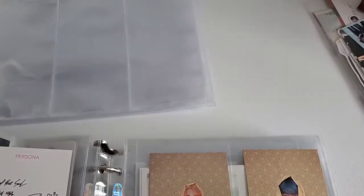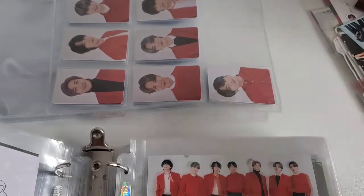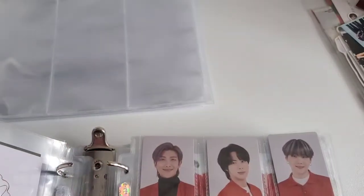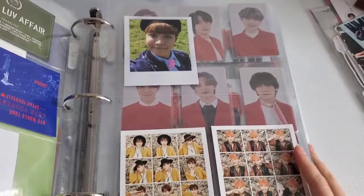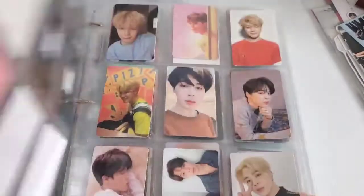I'll put these away as well. They're falling out — I definitely need to tape those. How long have you been in ARMY? I'm going on almost two and a half years. I'm so happy to be here. I've already told my origin story of how I got into them like a bajillion times. I really need to go get tape because I'm scared these will fall.